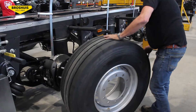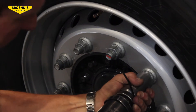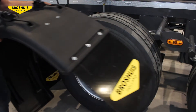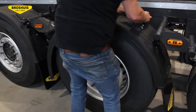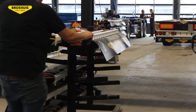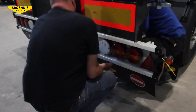Now it's time to put the wheels on the trailer. Next, the worker secures them with the right force. Now the trailer looks like a real container chassis. The finishing touches can start by placing the mudguards and the separately made light bumper. Two workers install the light bumper.